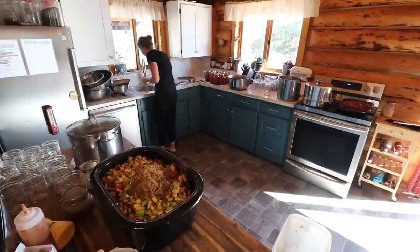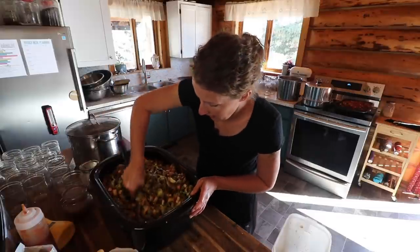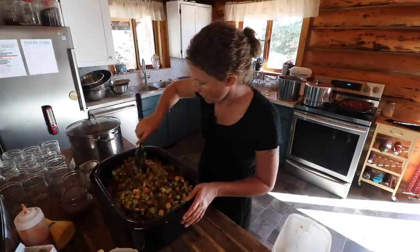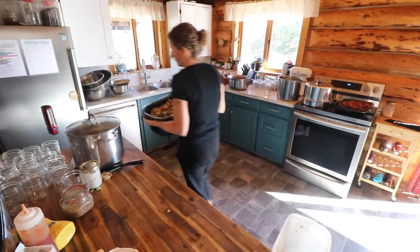I need a big spoon. Give this a good mix and then I'm going to start cooking this down. Once it is cooked down, I'll taste it and see what else I need to add — but it sure smells good and looks good too. Let's get this on here.